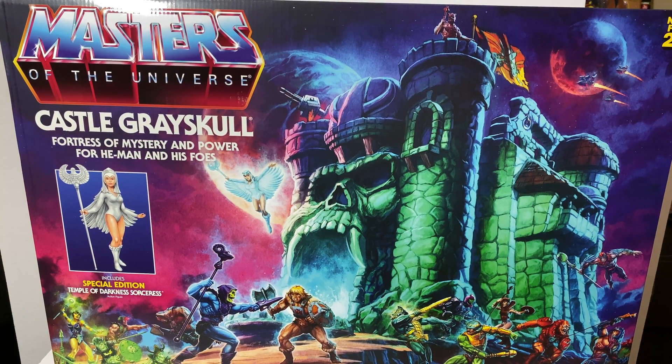Oh my gosh, the packaging artwork is tremendous. I really love what they've done — they've done a fantastic job on the line so far. All the artwork looks very classical. You can see that you've got the original eight-back characters right here, all posed alongside Greyskull. A lot of people will probably think they reused classic artwork, but no, this is newly commissioned. I think it kind of rivals the Masters Classics version of the box art.